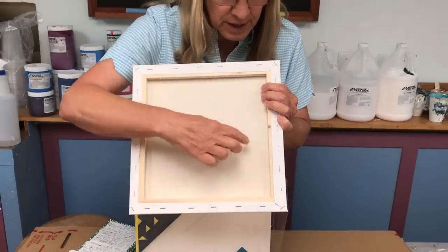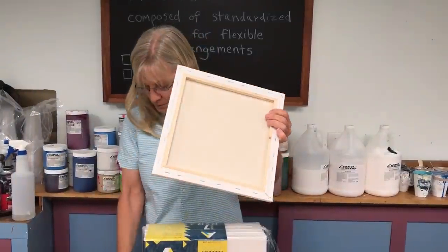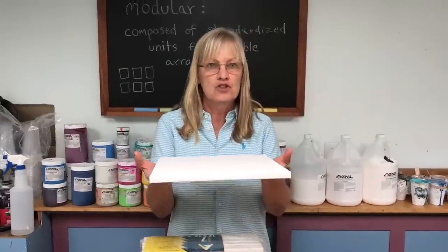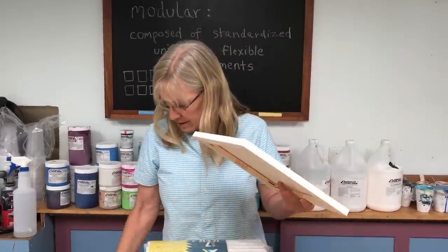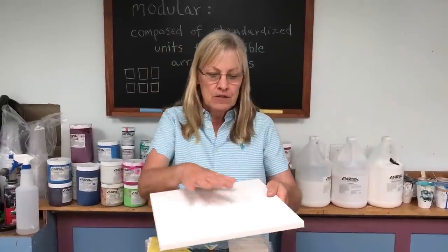Reason number four: they're super lightweight. Whether you're shipping, selling, or storing, you'll appreciate the fact that these are light and they don't weigh you down no matter what. Reason number five: the canvas is pretty tight.